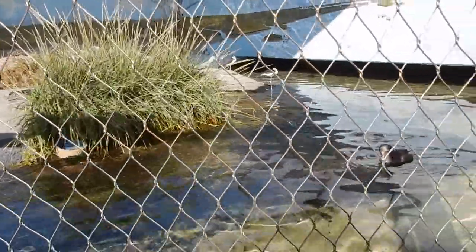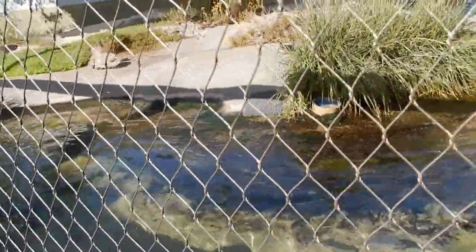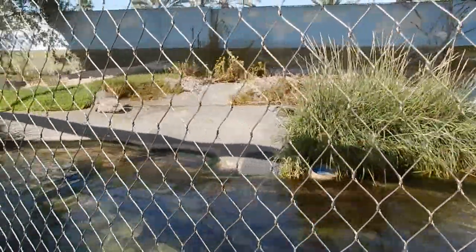Our shovel nose guitarfish — they tend to stay on the bottom sometimes. When they turn around, their nose will come up. They don't usually come up that much, but it's a ray. The shovel nose guitarfish.